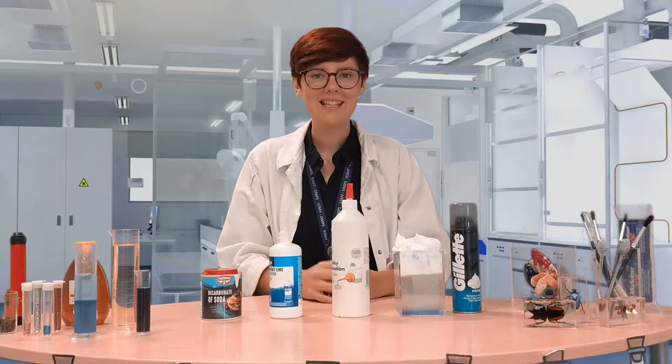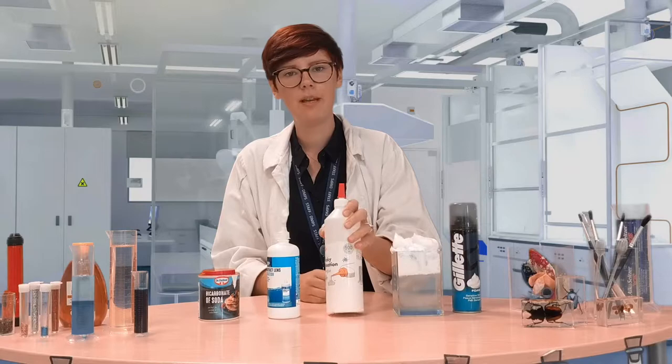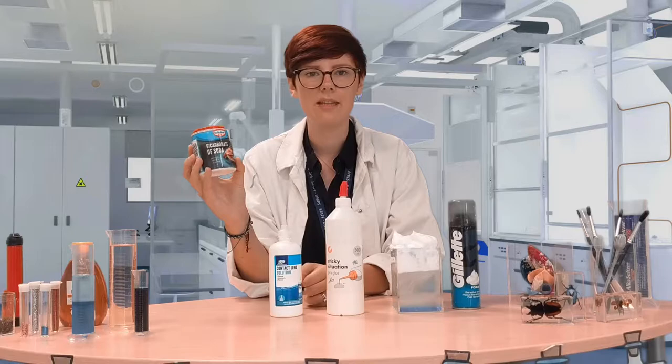For today's investigation you will need your leftover rain cloud that was made using shaving foam — shaving foam really is the part we need. You'll also need some PVA glue and some saline solution, which in this country you can get as contact lens solution. And finally some baking soda or bicarbonate of soda.